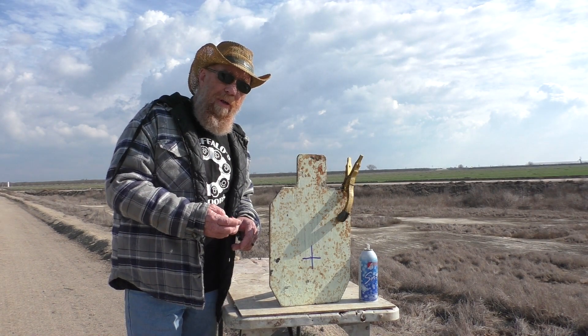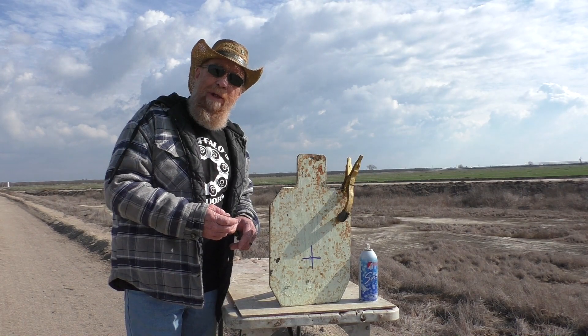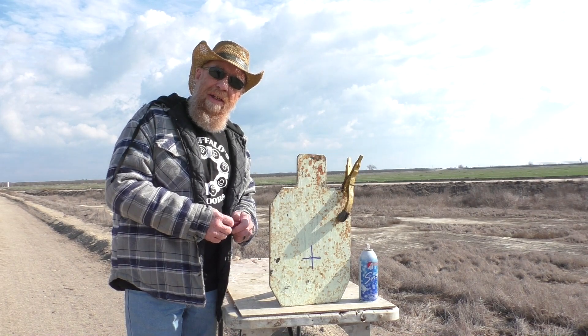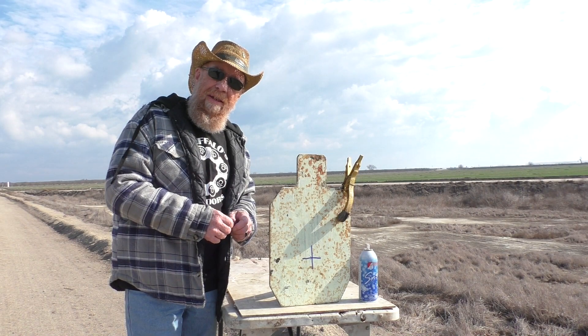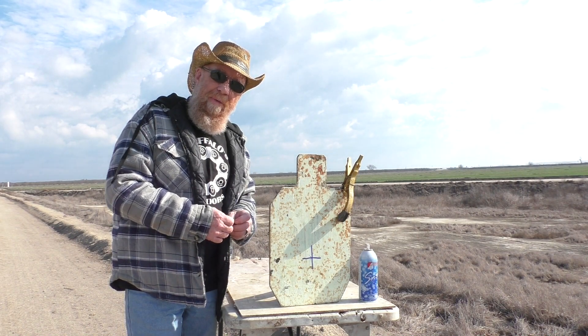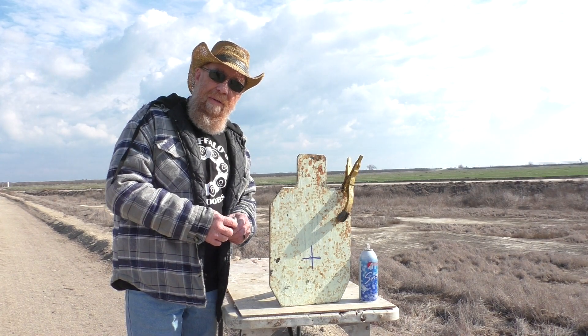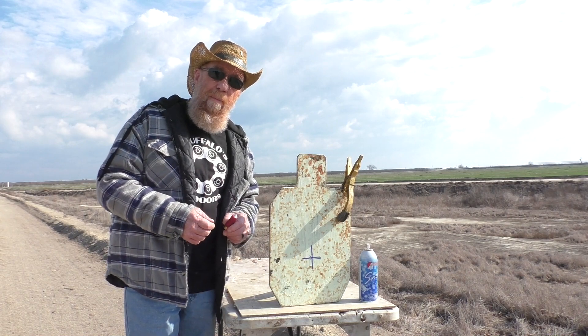Never shoot at a plate like that if it's perpendicular — things can come right back at you. There's been another channel that's had that problem a couple times. Their viewers kept pushing and pushing, saying he's got to shoot it straight into the plate, and he finally did that and he regretted it.